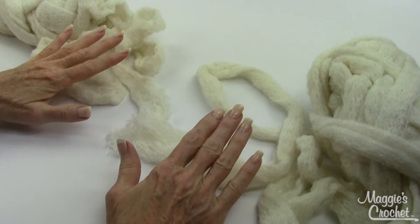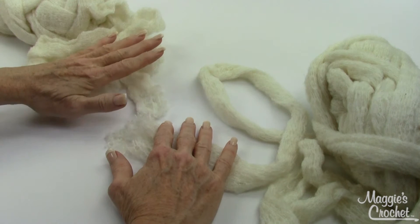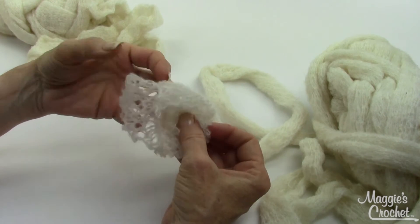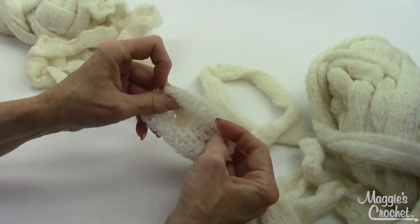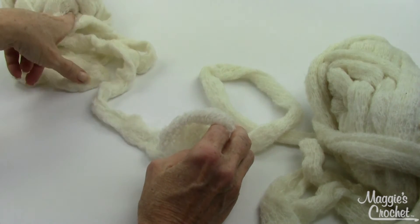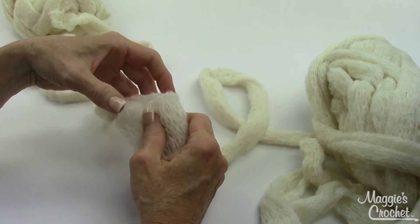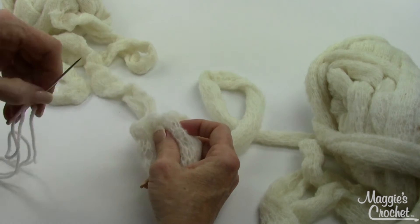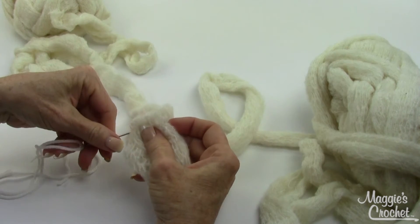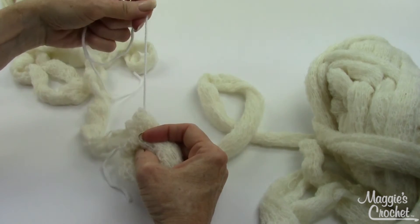Since I know I'm going to be using two skeins of yarn, I'm going to go ahead and attach the end of this skein — the outside strand — to the beginning of the second skein, which is the inside strand. I'm going to fold in the rough edge about two inches to the inside, then take the strand from the second ball and stick it inside the first strand to create a nice smooth edge. Then I have a strand of worsted weight yarn on a yarn needle and I'm going to weave it across going through both thicknesses.